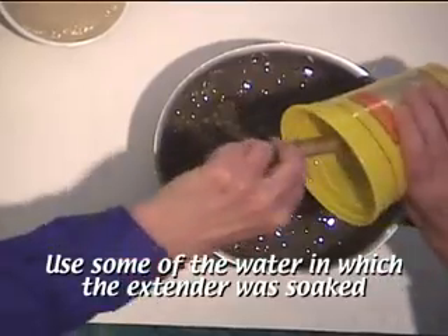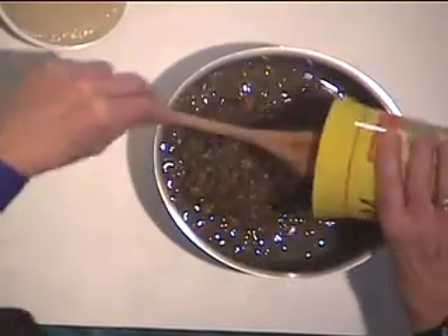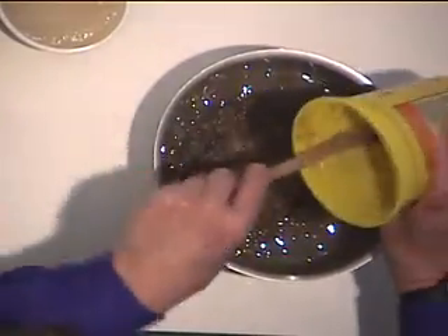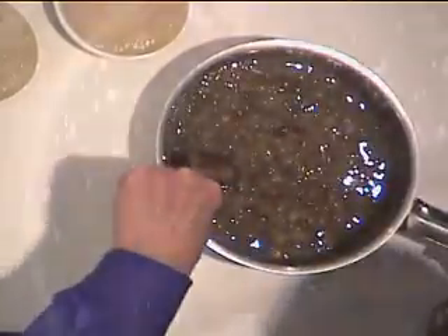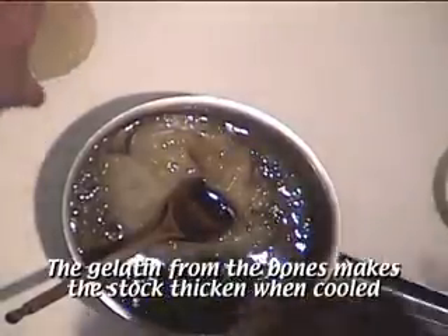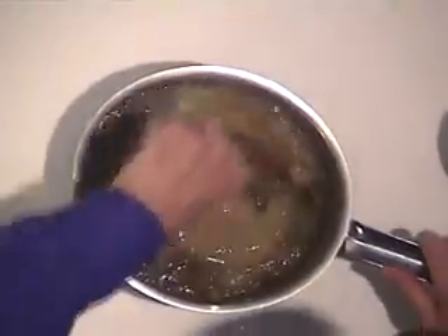Some people might think they don't look very attractive, but don't worry — we've got lots of things we do with our soup and it's going to look very different by the time we're finished. So there's our soaked beans. Now we're going to add the turkey stock and the spices.